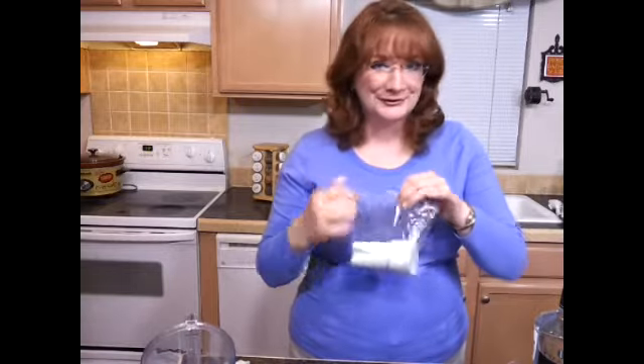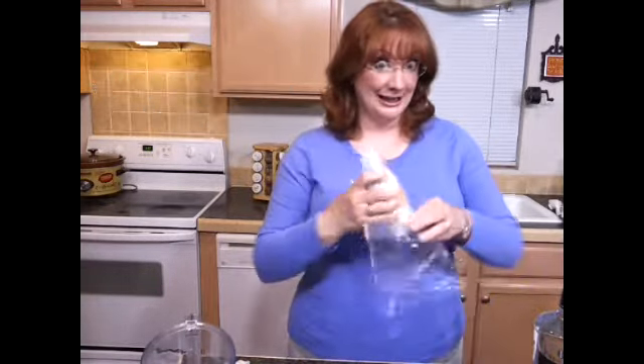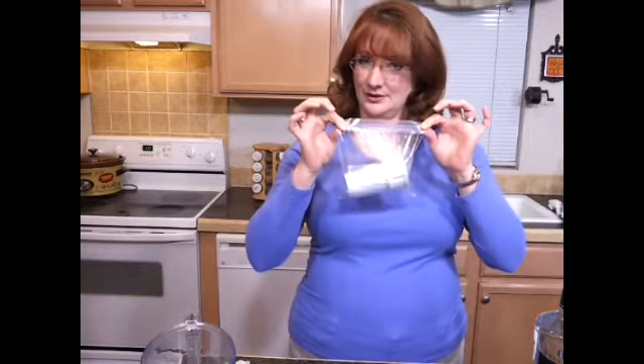Now, this is your designated vodka filter — do not use it for water. To store it, put it in a baggie, then put it in another baggie. Seal it up good and tight and keep it in the refrigerator. You can mark it 'vodka' just in case you forget what you've used it for. I've been using the same filter for over a year and it still works great.